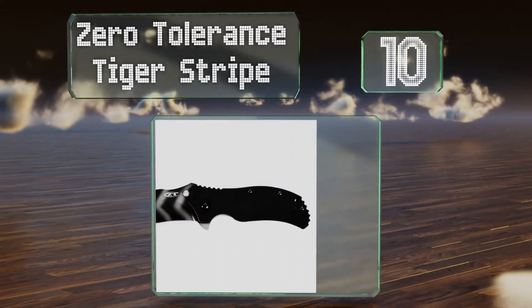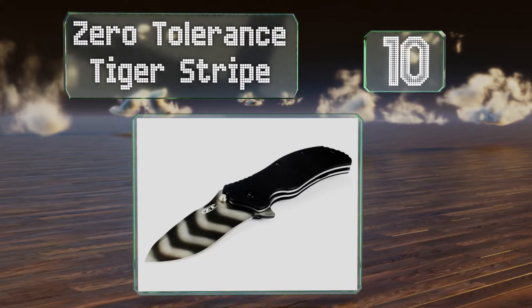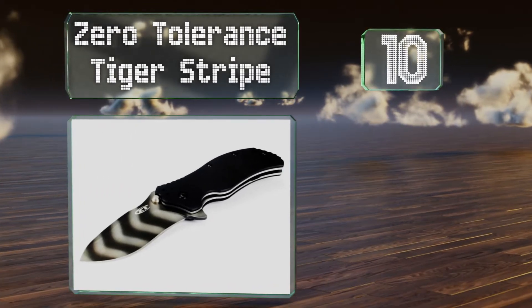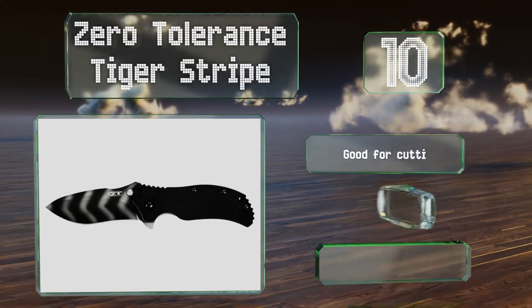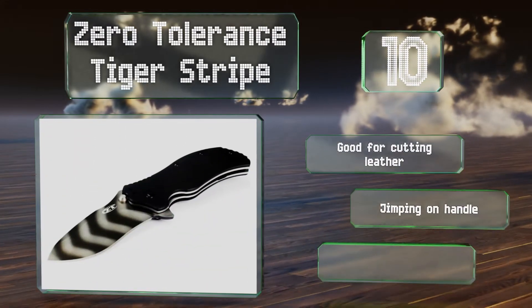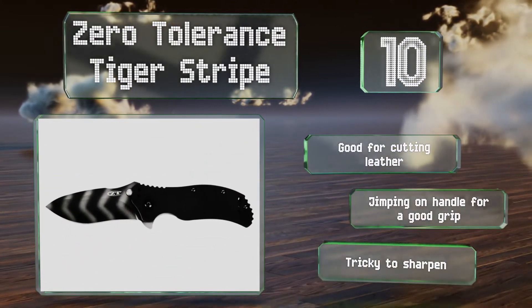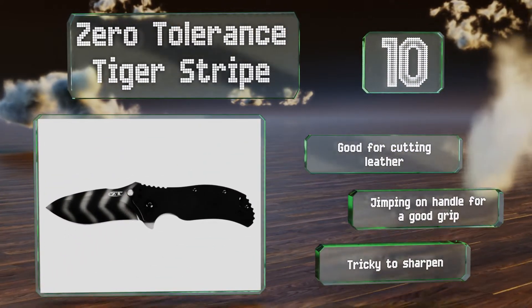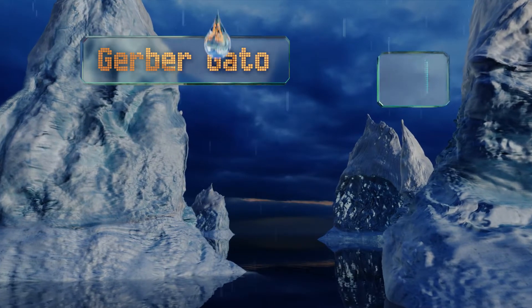Starting off our list at number 10, the Zero Tolerance Tiger Stripe looks unlike any other cutter you've ever owned, and it can outperform most of them as well. It opens quickly and easily regardless of whether you're right or left-handed, ensuring that it's as convenient as it is attractive. It's good for cutting leather and comes with jimping on the handle for a good grip. However, it is tricky to sharpen.